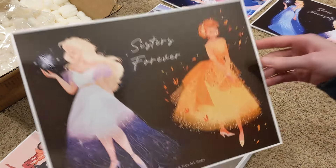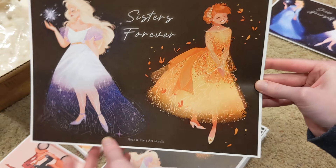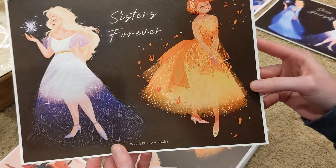And then here's the other one. So of course we had to have Anna in there as well. I just love that pop of orange too. That just turned out so nice.